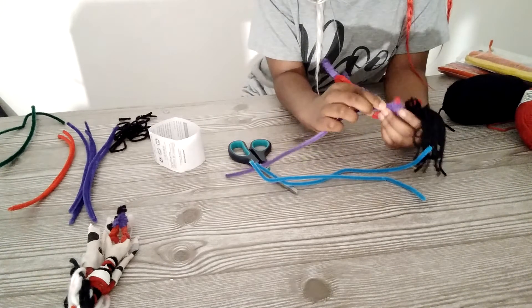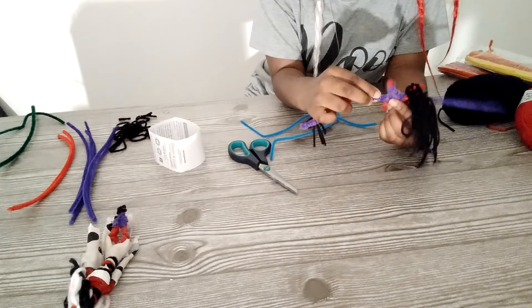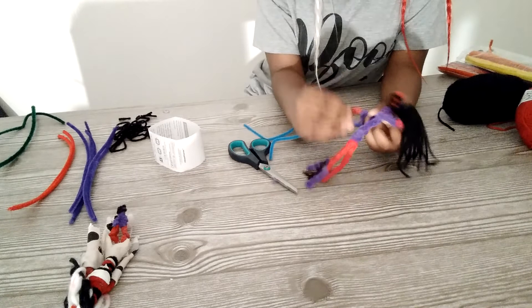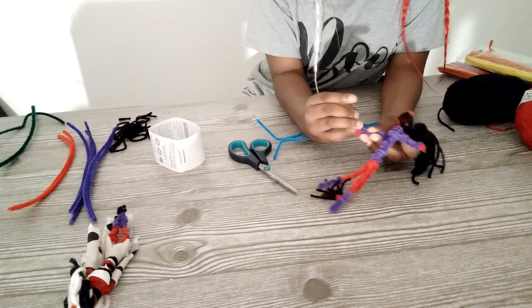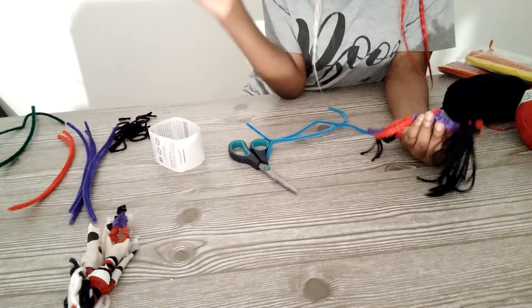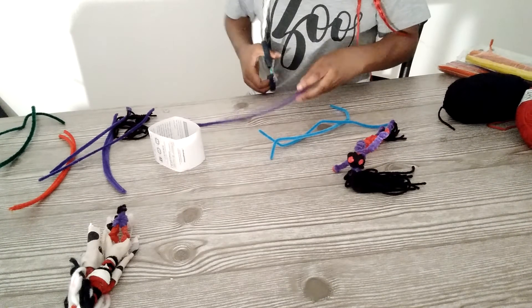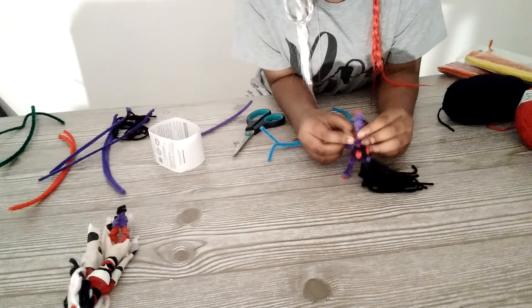And remember to be careful with these things — very sharp. If the little parts look like they're whole, you cut tiny pieces of the pipe cleaner and swing it around.